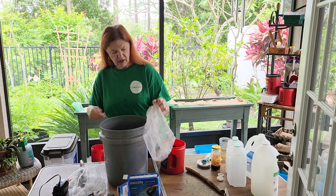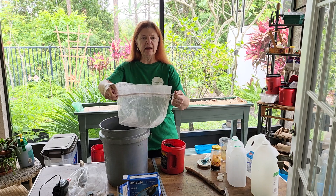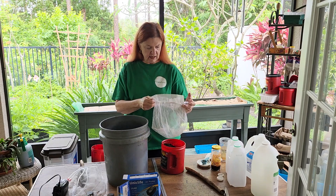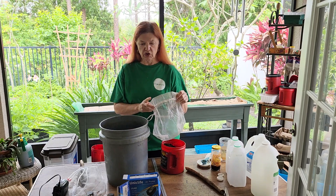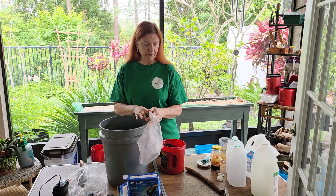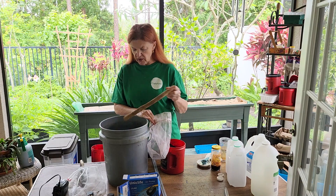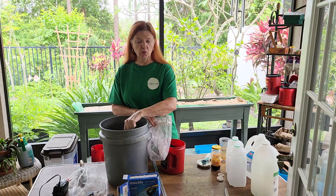This is just a nylon bag — it had cosmetics in it — but there are all sorts of bags you can get. Captain Matt had a really great video on how he makes this very simple worm tea.